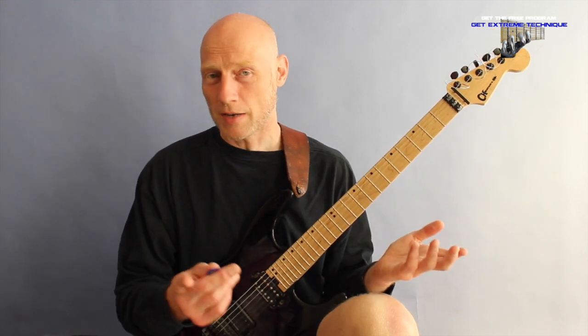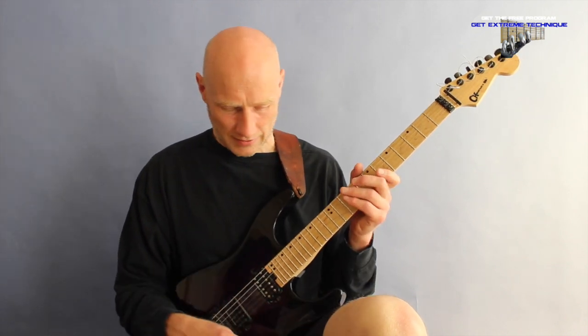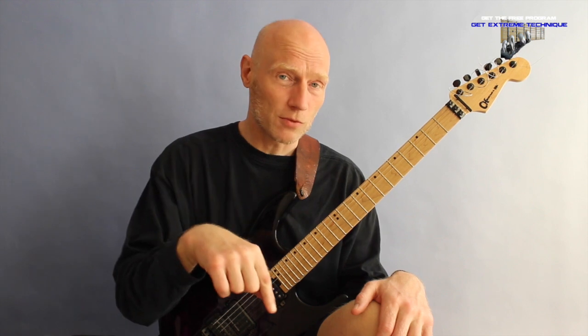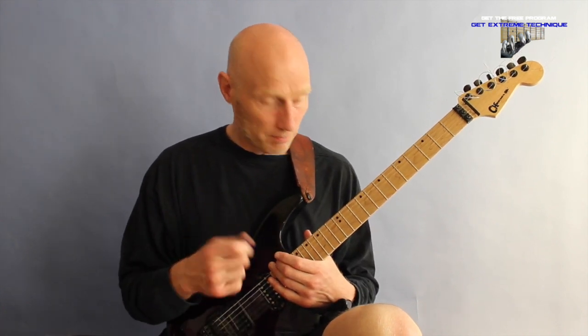Grab the opportunity now — I have a cool offer at this moment. Click the link under the video to check out the new program or to download the tablature for this lick, just to make sure you get everything right.